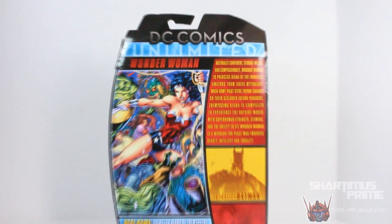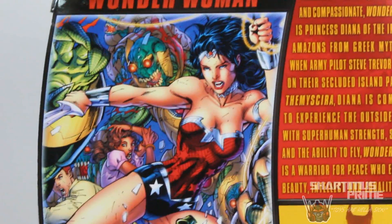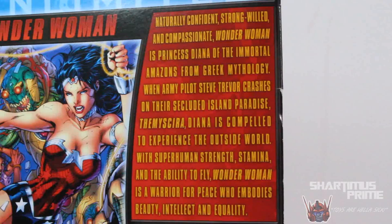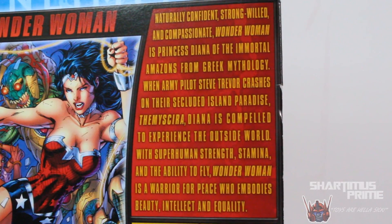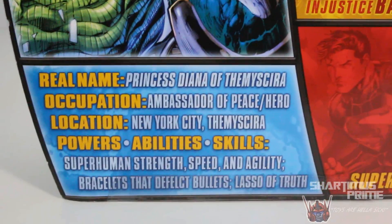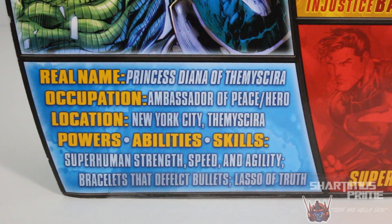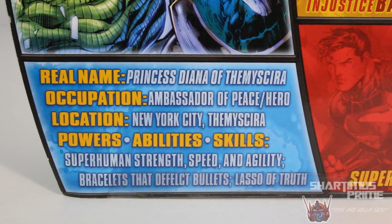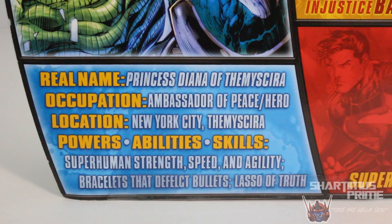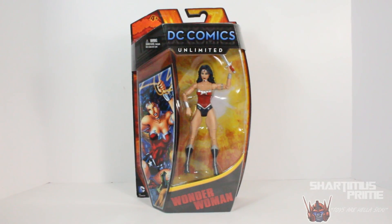The back of the packaging shows the same artwork as DC Comics Unlimited Wonder Woman — very very cool picture. I like this a lot, I think that's Jim Lee, I'm not seeing a signature over here. Then we get this bio on Wonder Woman — if you want to read it go ahead and pause it now. There's a picture of Injustice Batman, New 52 Superman, and other figures from the wave. It says real name: Princess Diana of Themyscira, Ambassador of Peace slash Hero, location New York City. Powers and skills: superhuman strength, speed and agility, bracelets, lasso of truth — and they're forgetting the invisible plane! Which is probably not part of the New 52, but anyway let's crack her open!